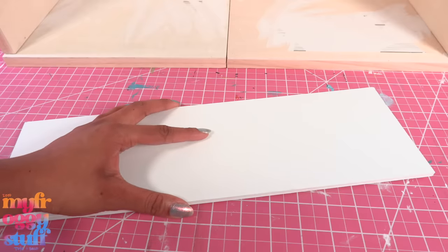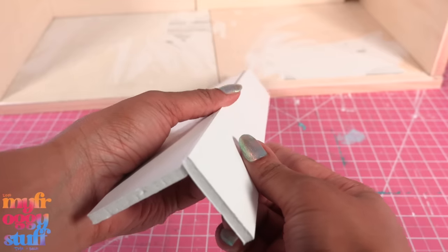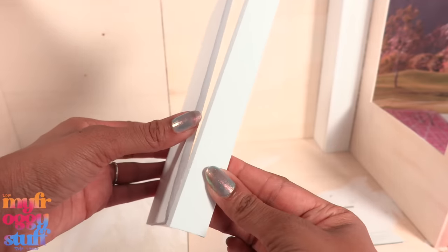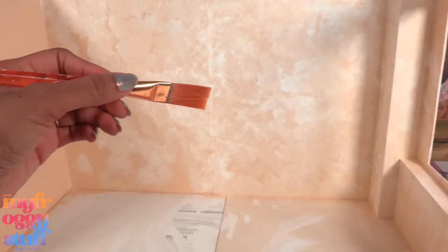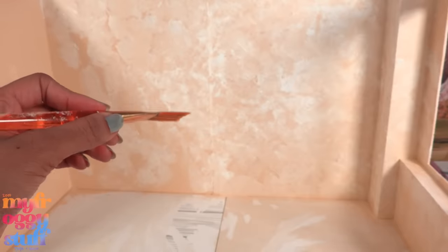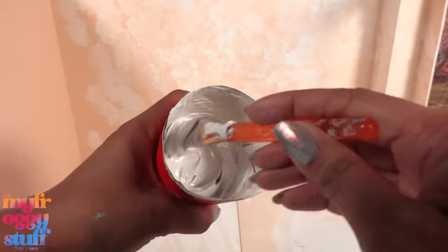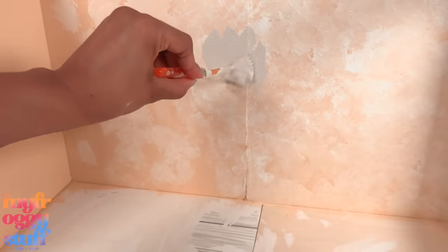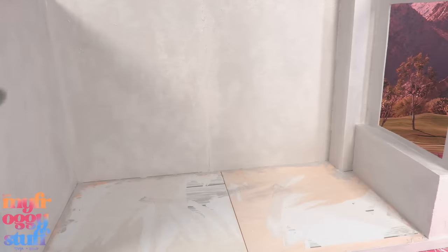I take a scrap of foam board, cut two pieces the height of the walls, glue them together making a right angle, then glue it into the room. Then I made a small platform out of foam board and glue it under the window. Now let's paint the walls — I think I made it too yellow; I was going for eggshell. So I'm mixing white and a really dark brown to get a light taupe. It kind of looks gray but we're just going to let it dry and come back to it.